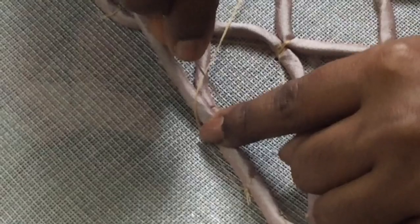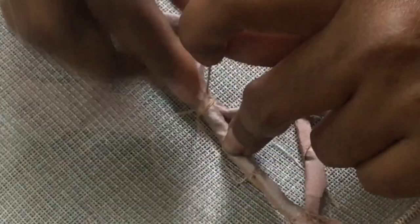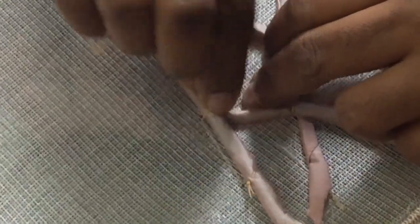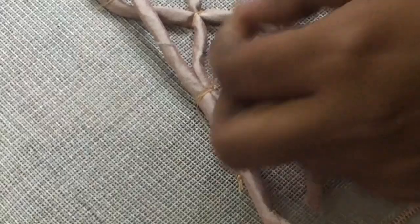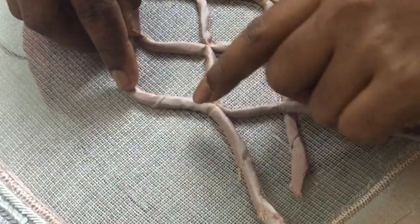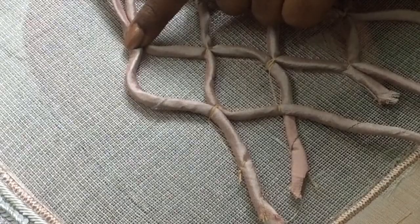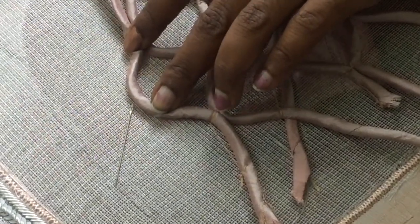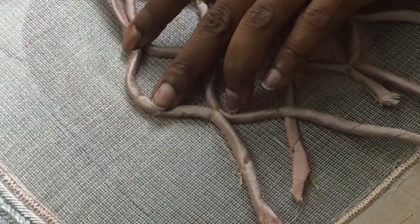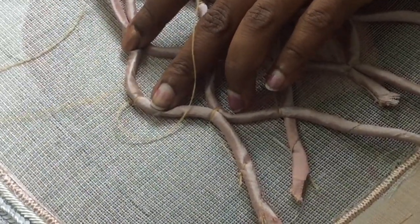Now I have to attach the needle to the needle. I will try the work and finish this. I will stitch it again. Now I will fill the same way. Double stitches.